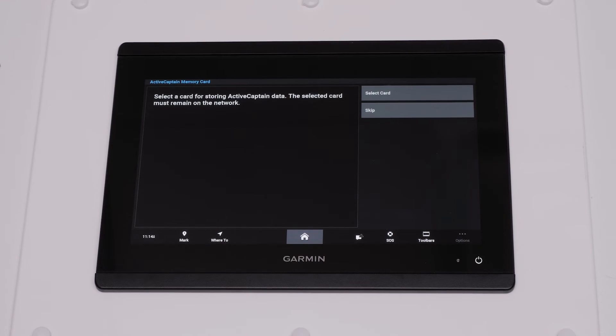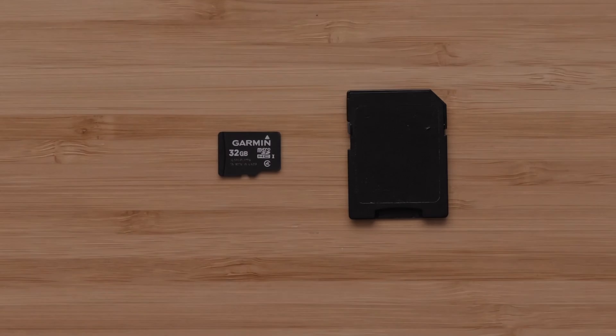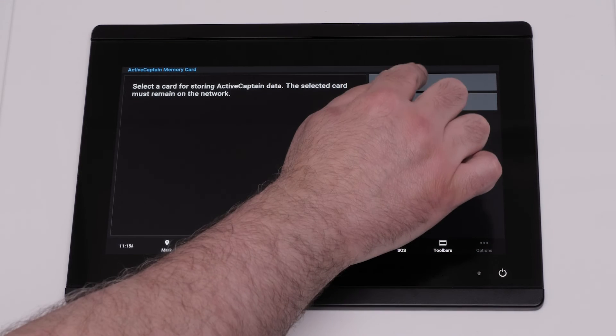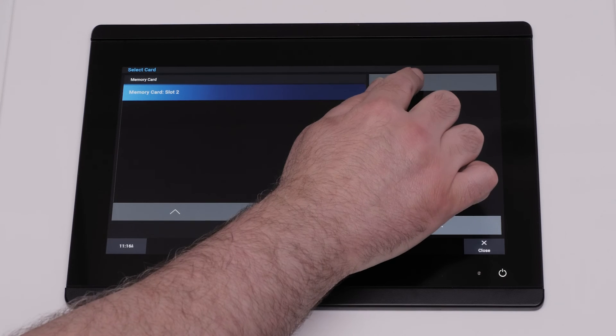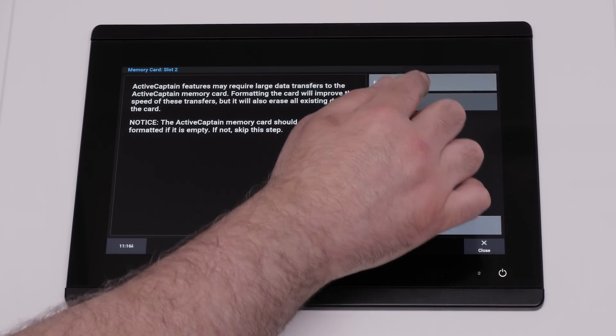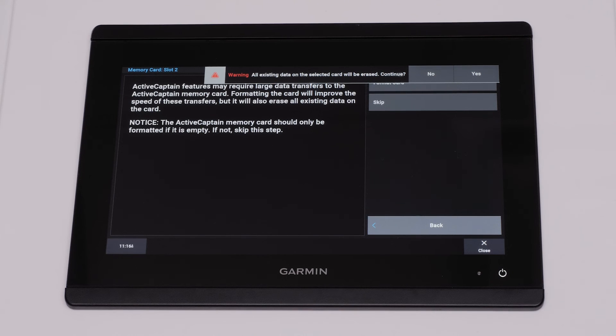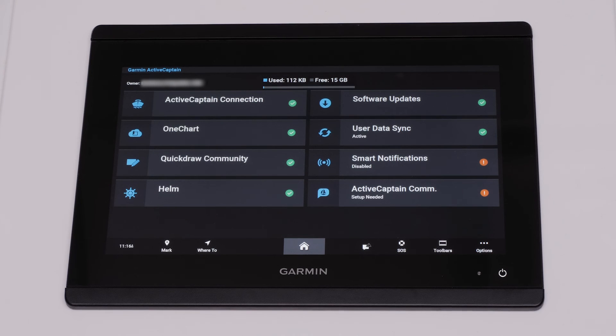Now we will create the ActiveCaptain card. Insert the card into your Garmin Chartplotter, then press Select Card. Highlight the card you want to use and press Select. The card will now be created. You will be asked to format the card — this is recommended but will completely erase everything on the card. It is not recommended to use a pre-programmed chart card for this purpose. Select Yes to confirm completely erasing the card. The device will now create the ActiveCaptain memory card.